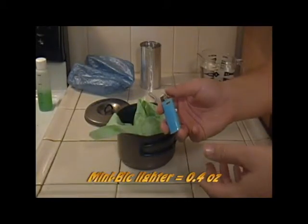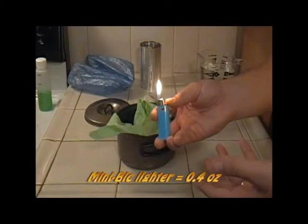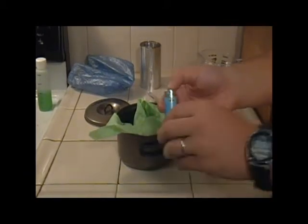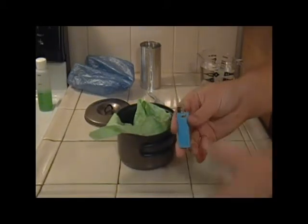The Mini Bic lighter — great for lighting alcohol stoves. It has the gas flame for lighting the alcohol stove, and it can still throw sparks even if you run out of fuel.